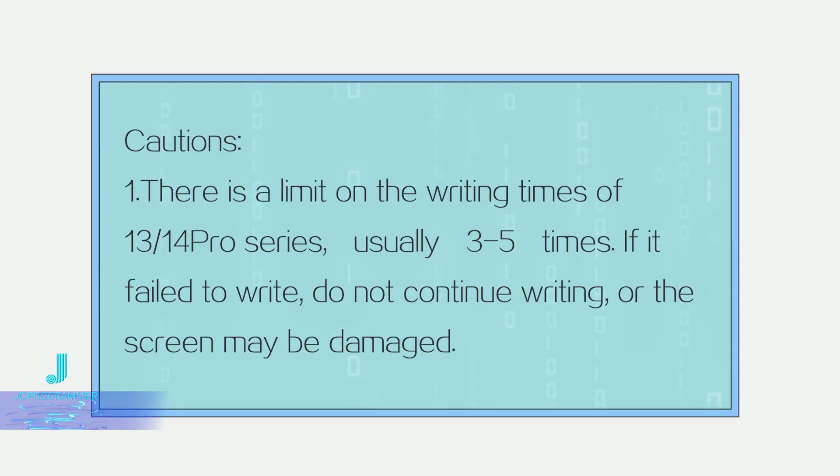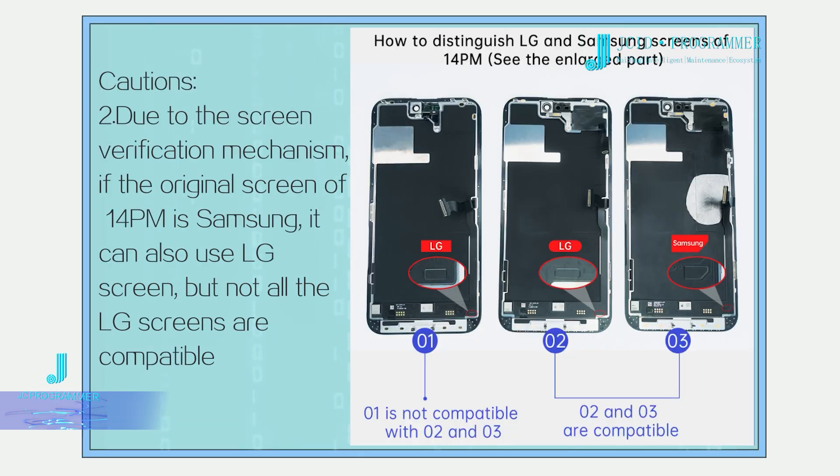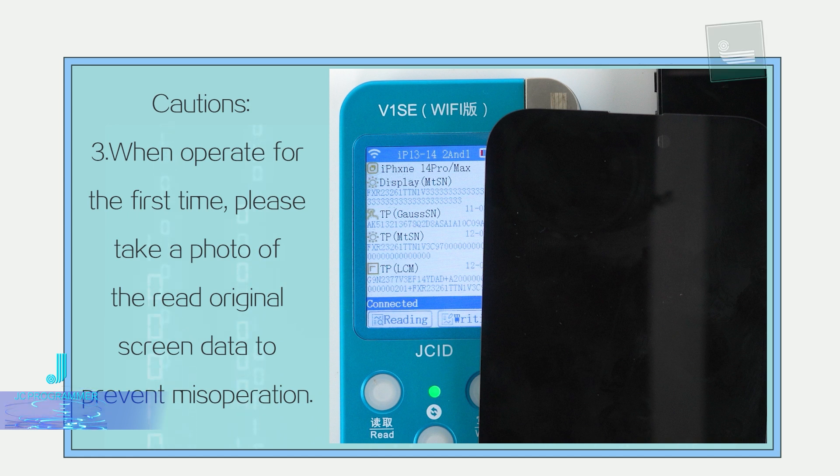Cautions. One: there is a limit on the writing times for the 1314 Pro Series, usually 3 to 5 times. If it fails to write, do not continue writing or the screen may be damaged. Two: due to the screen verification mechanism, if the original screen of the 14 Pro Max is Samsung, it can also use an LG screen, but not all LG screens are compatible. When operating for the first time, please take a photo of the original screen data to prevent misoperation.